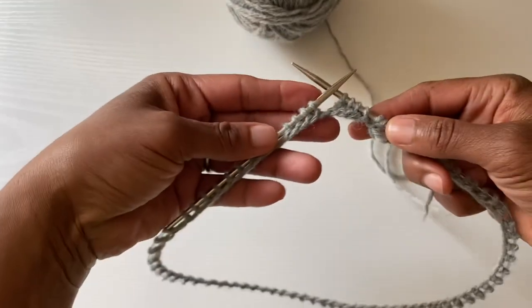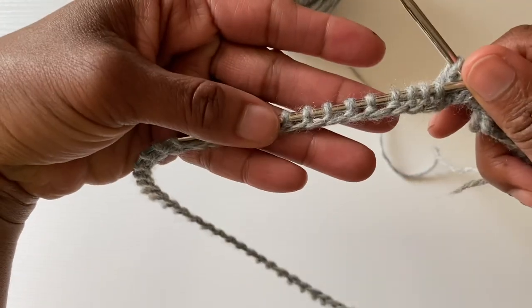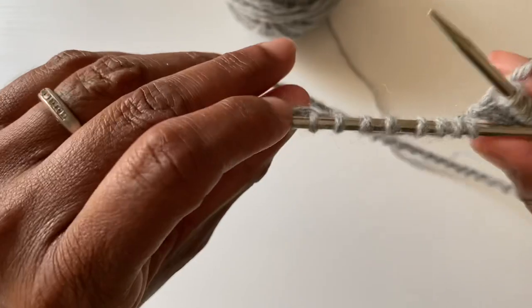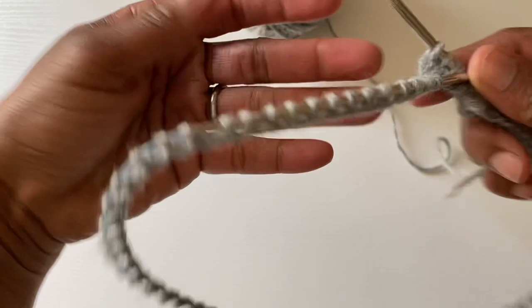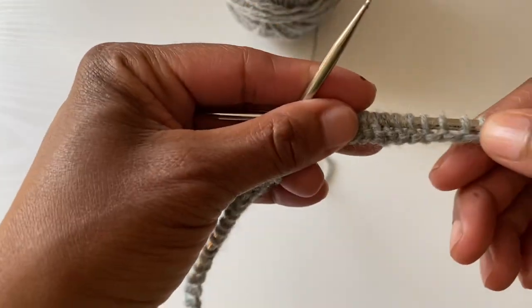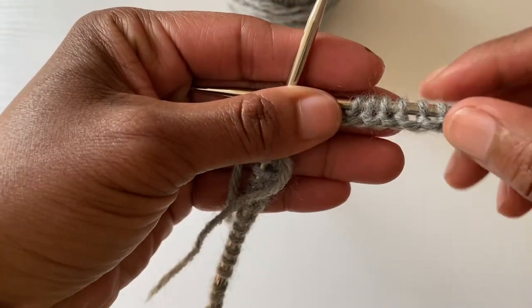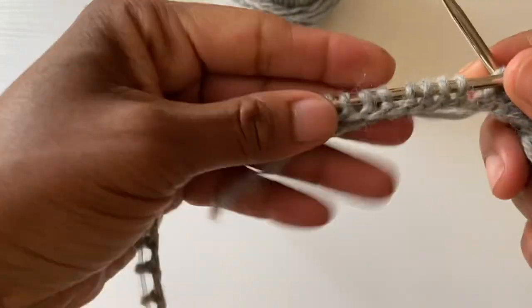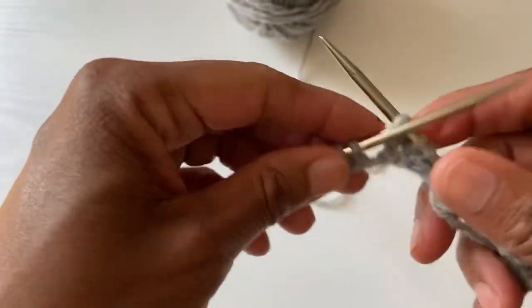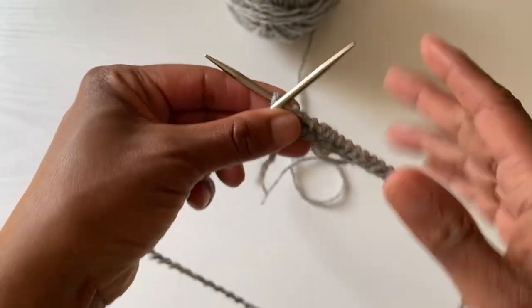That is a German twisted cast-on. And just to show you both sides — the two sides are actually identical. I'm going to hold it this way and then turn it, and you can see that the two sides look the same. That is also the beauty of this cast-on: it can be reversible.